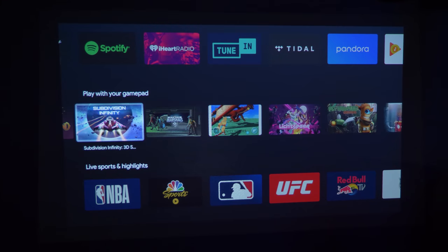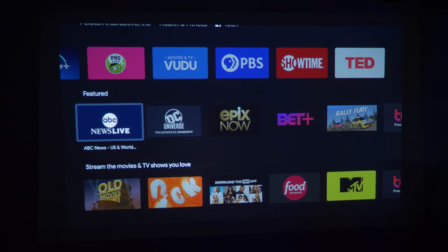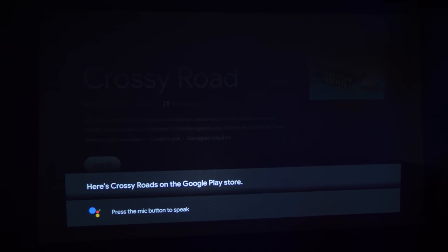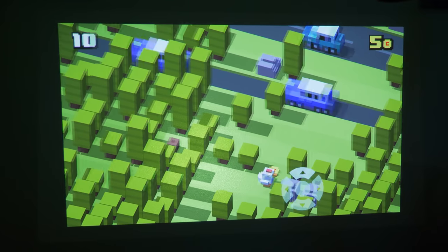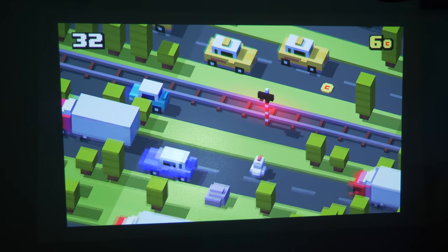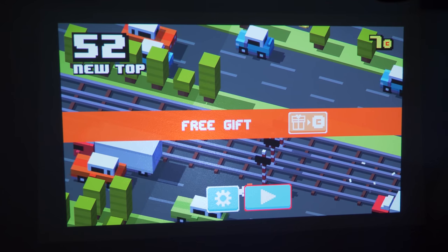One really fun game on Android TV is Crossy Roads — really easy with the remote. Rather than searching through the menu, I can just hold down the Google Assistant button and say 'Download Crossy Roads from the Play Store.' It found the application right away. I select install and I'm ready to play. And all the sound you're hearing is coming from the MoGo Pro. That is how you can easily play a game on the MoGo Pro.